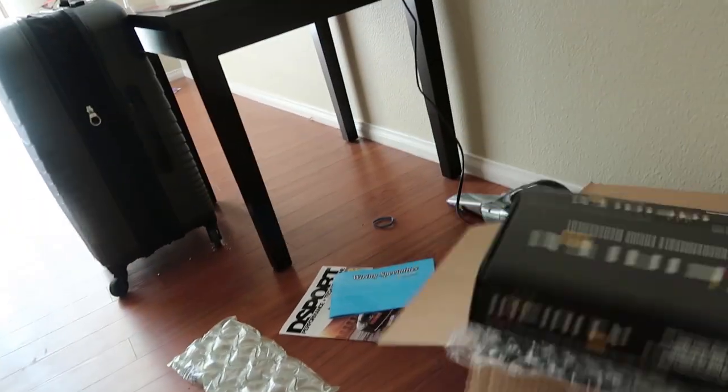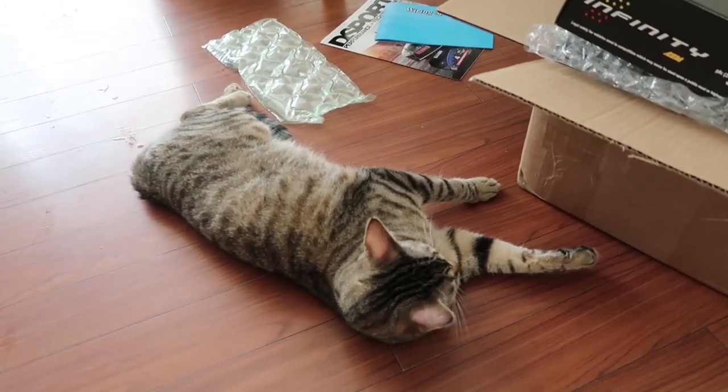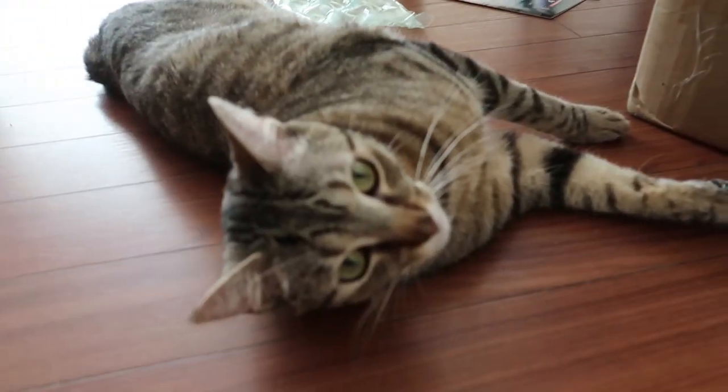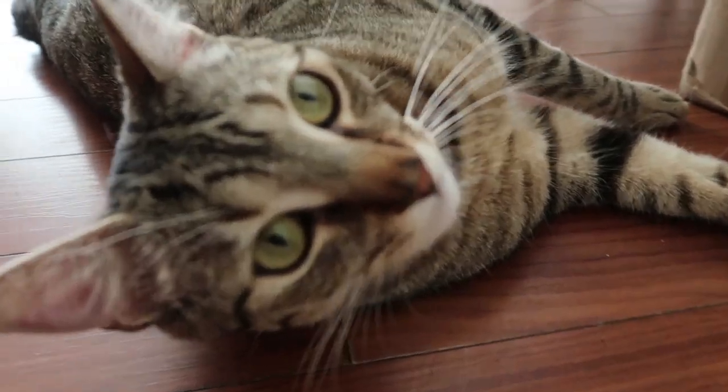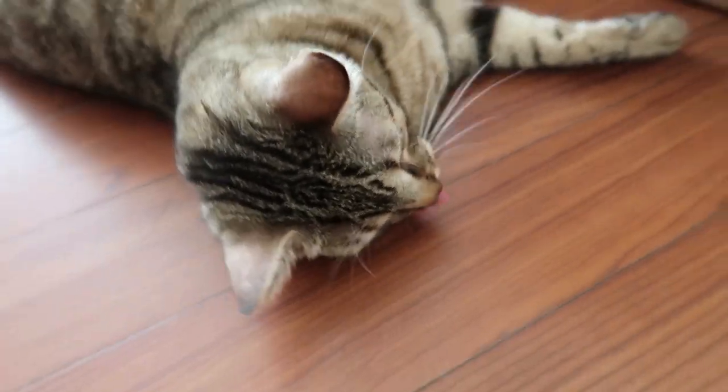Takes water out of your cup, splashes it on the ground, fucks up the entire house. He thinks I'm gonna roll around on the floor and wait for somebody to pet me, and then I'm gonna kiss the camera all day. It ain't food, bitch.